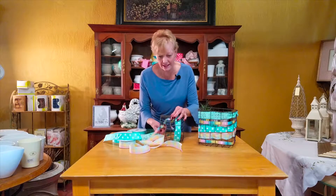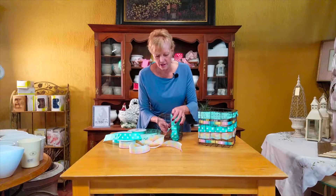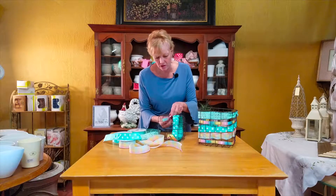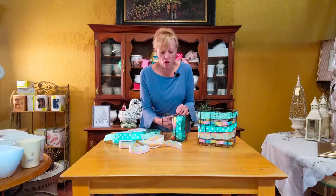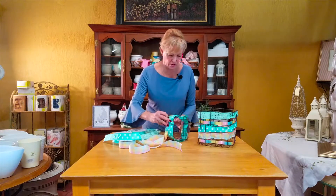It just gives it a completely different look. Just imagine the possibilities with an open-weave basket — you can do the same type of look with this. The flowers are all those beautiful pastel colors that we have to blend, so the possibilities are just so endless.